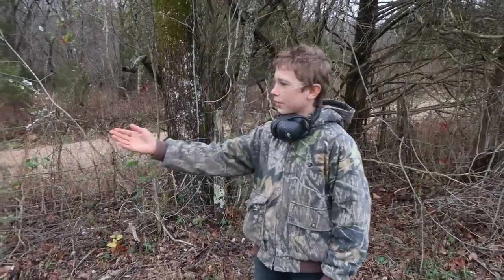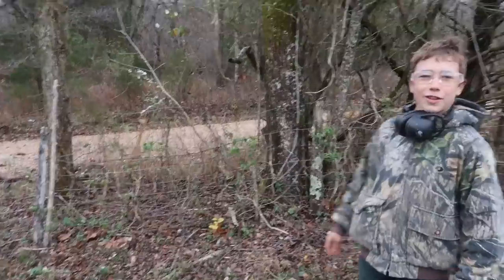Hey guys, welcome to the homestead. This morning we're going to be working on clearing out the fence into the trees. Thanks for joining us on this journey.